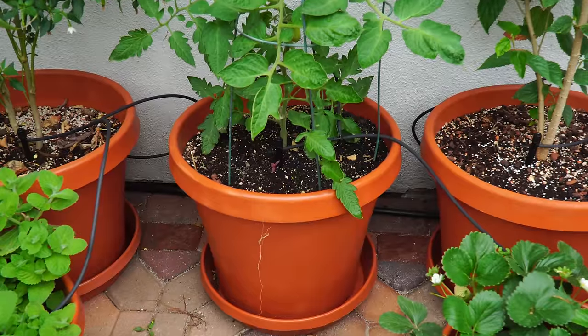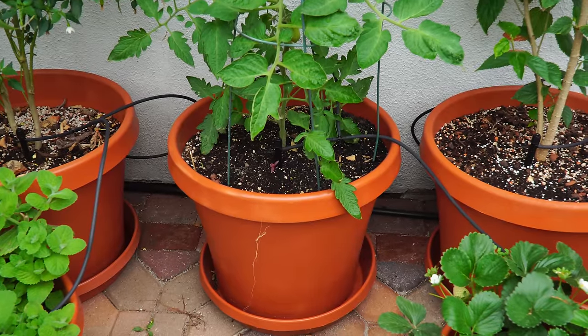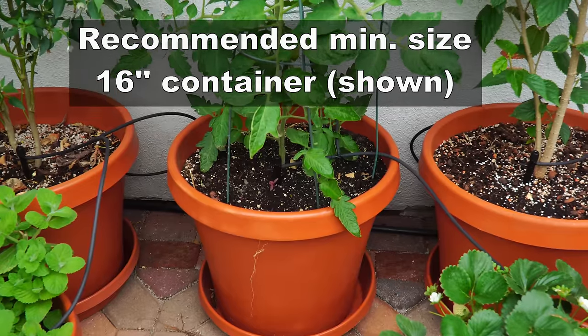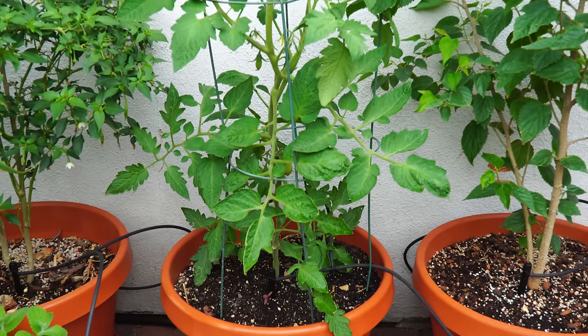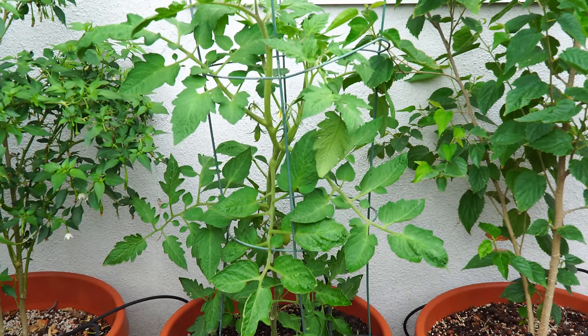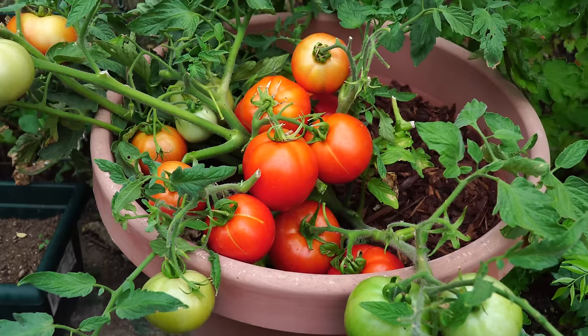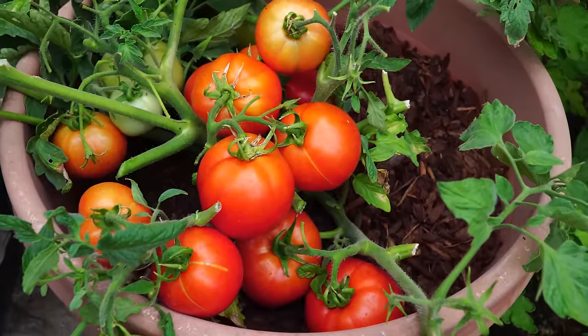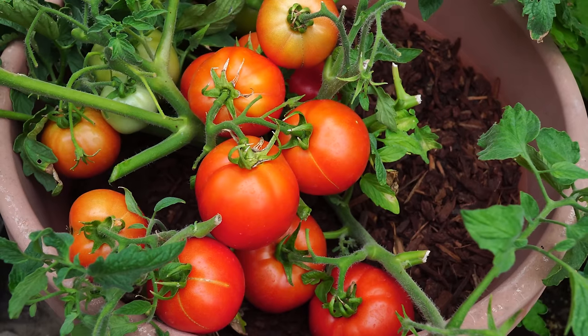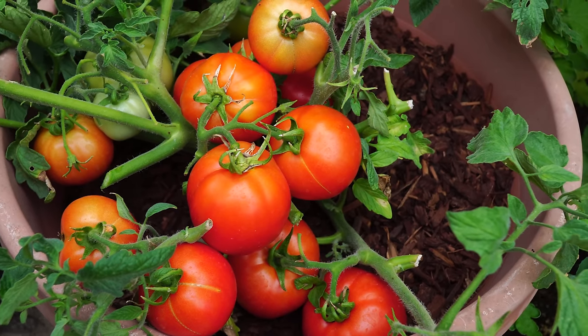The minimum size of a container should be 16 inches. What you see here is a 16-inch wide container, and I recommend this as a bare minimum for growing tomatoes. This sized container has enough room for the tomato plant to grow very well for the entire season, and it holds about seven to eight gallons of soil.